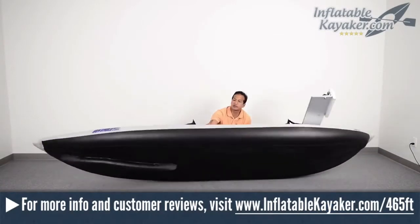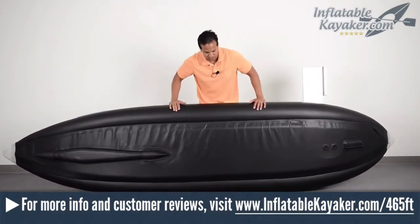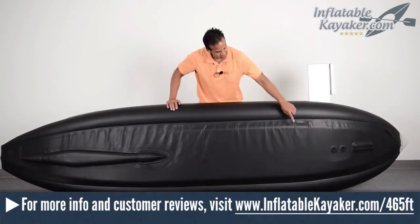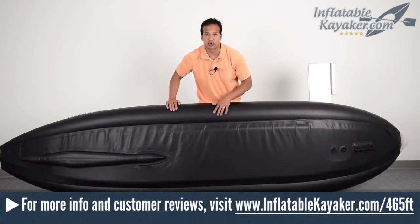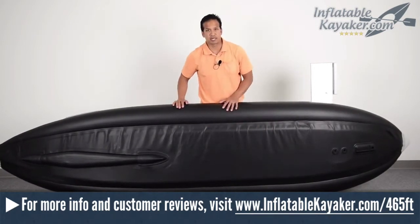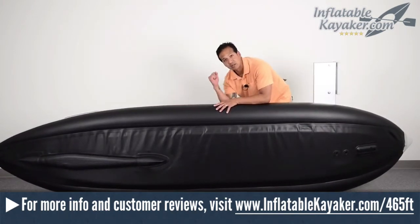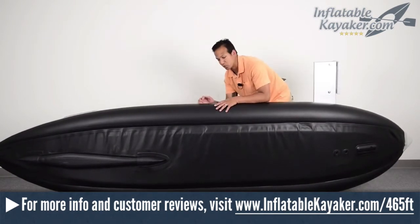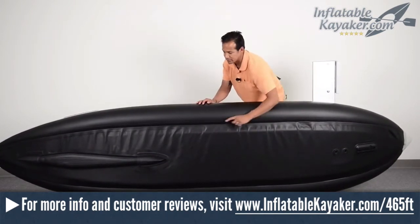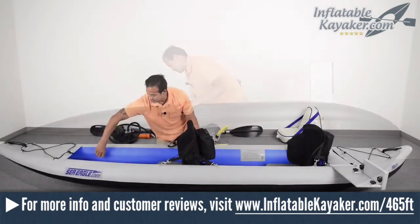The Sea Eagle Fast Track 465 has four chambers located at the port, starboard, keel, and floor areas. The tube diameter is 24 centimeters, and the kayak is made of a super-durable 1100 Desitex reinforced PVC material. The 465FT seams are quadruple overlap and electronically welded, and the recessed one-way air valves are top-notch. Many kayaks cut corners in areas such as air valves and they end up cracking and breaking on you. Sea Eagle uses really high-quality valves on the 465FT, so there are no worries in that department.